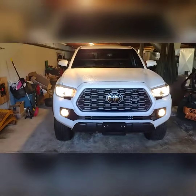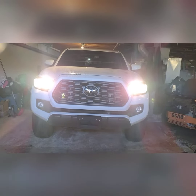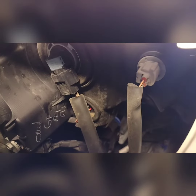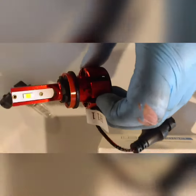Here's how the high beams look. We're going to swap these out — they should be just plug and play — and see what the difference is. Right here you can see it's just a matter of turning, pulling the bulb out, and putting the LEDs in. Very simple and easy to get to on these Tacomas.